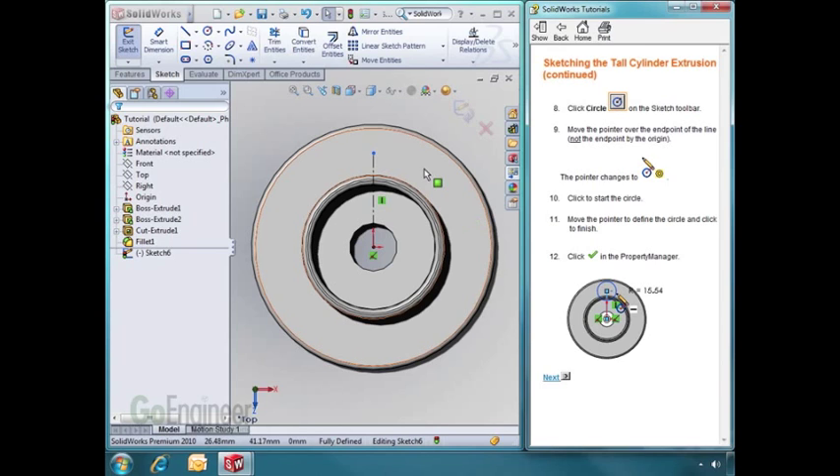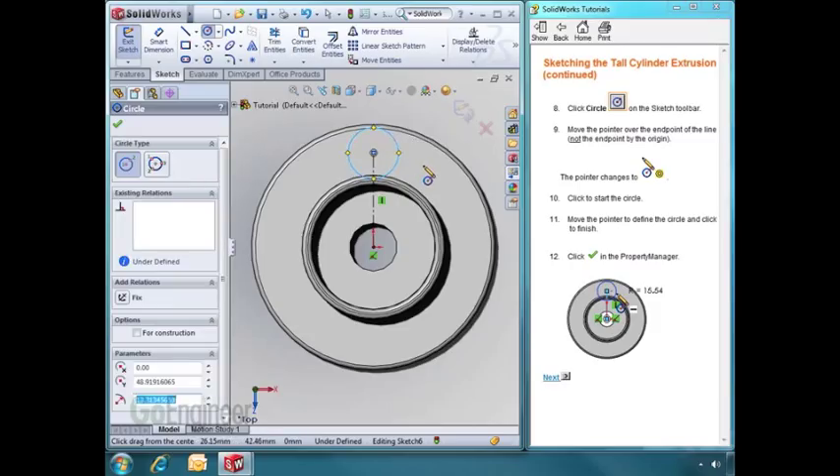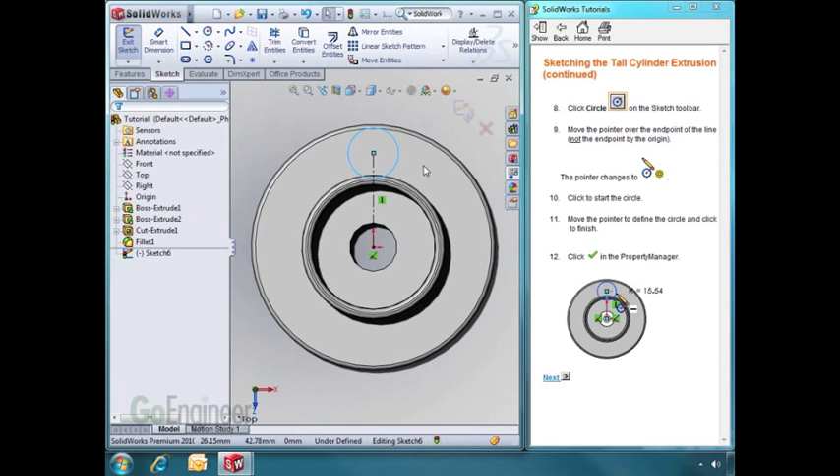Let's draw a circle on the end of the line. As I hover over the end of the line, I'll get some feedback next to my cursor indicating that the center of the circle will be attached to the end of the line. I'll click once, draw a circle, and click again to end the circle. I'll hit Escape to get out of the Circle command.